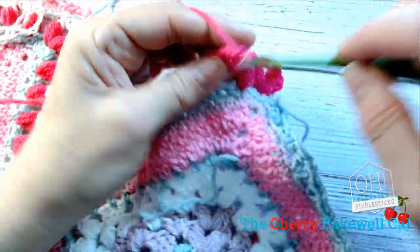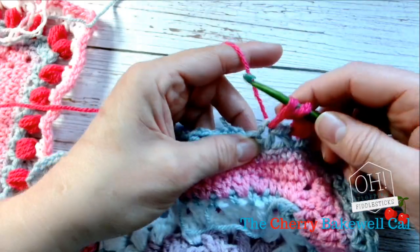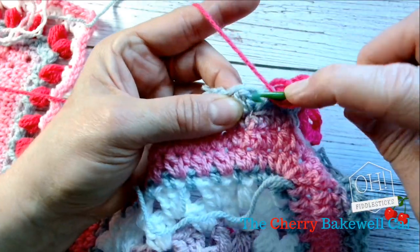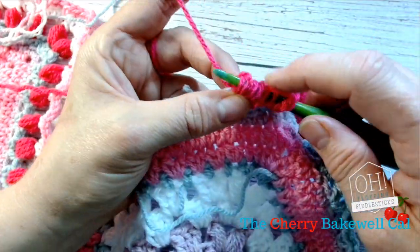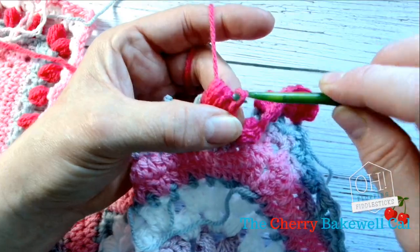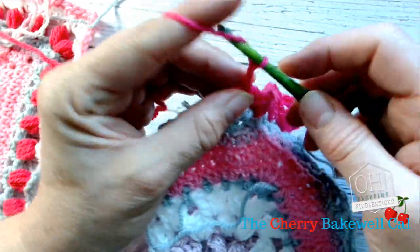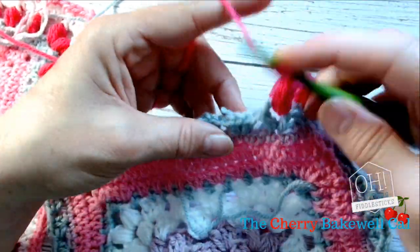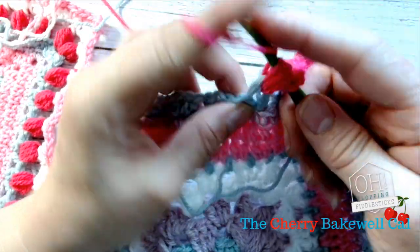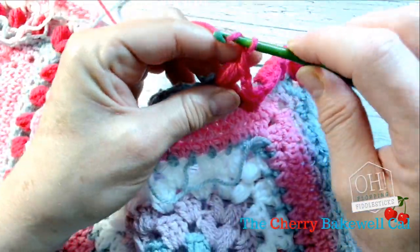So just take that — three, chain one, one, two, three — and then go back through the next V-stitch. Each space: yarn over, see how I've pulled it up, and then yarn over, pull back up. Yarn over, pull back up. Yarn over, pull back up. So one, two, three, and then back through that loop, like so, and then pull through, and then pull through that one, and then one, two.